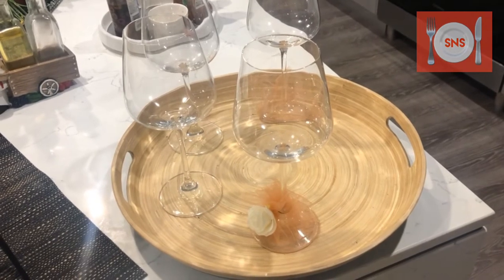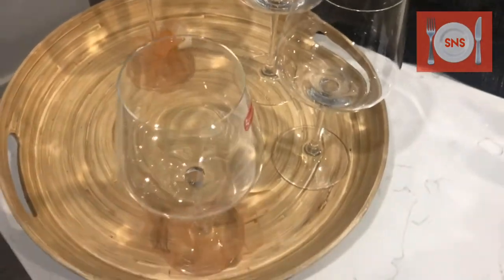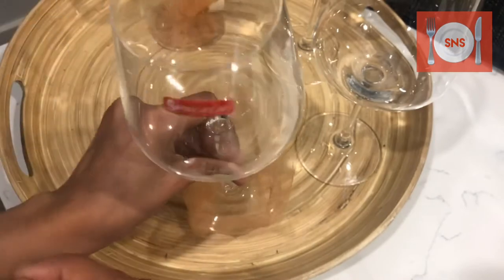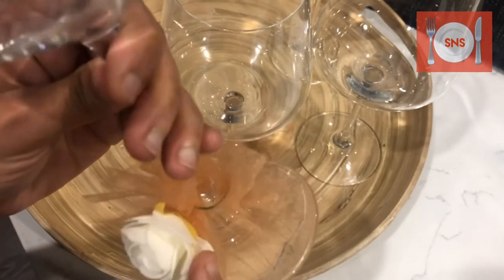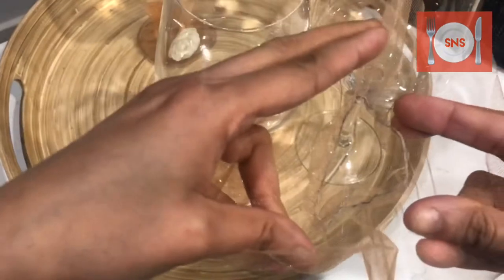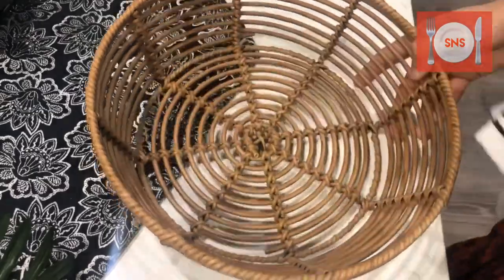I have a round tray for my glasses. The type of glasses you have is up to you. We can also make these glasses at home. These are simple goblet glasses with a goblet cover — they are available in the bazaar. But if you don't get them or want to make them at home, you can. You can add pearls on them. I have added elastic on it.